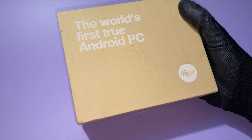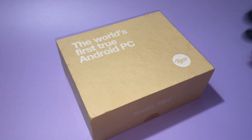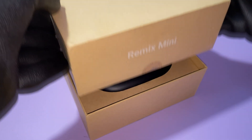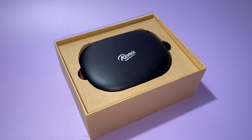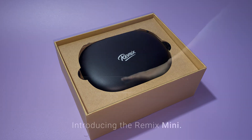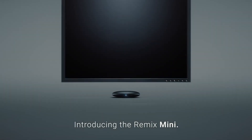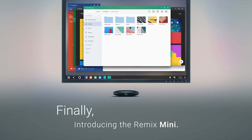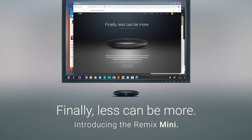This is Remix Mini, the world's first true Android PC, as the manufacturer claims. This little black thing was created and sold cheaply enough to demonstrate another development called Remix OS, designed to bring together the Android app ecosystem and the PC productivity features we are used to.